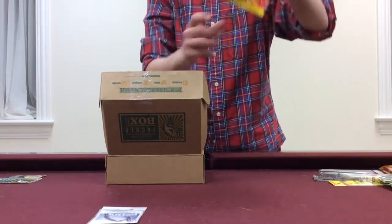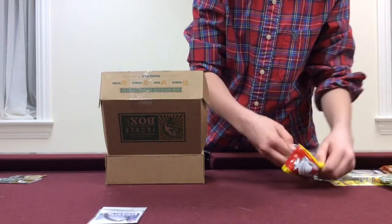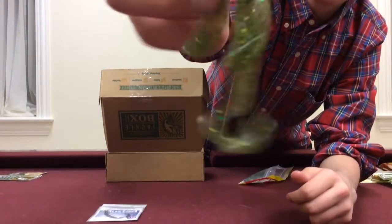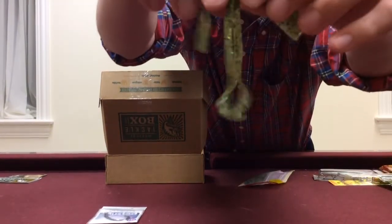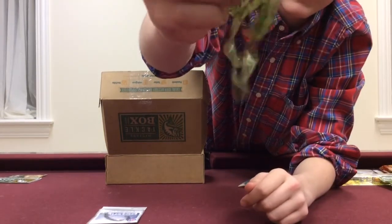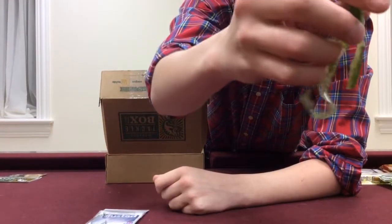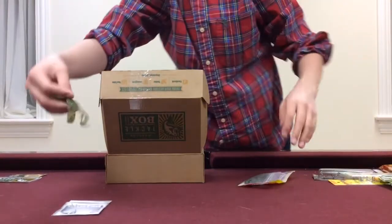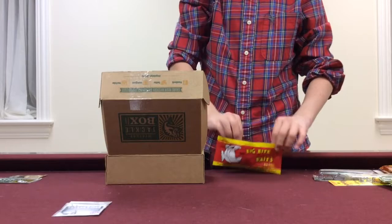Up next we have the Big Bite Baits Crate Creature. This is in like a green color — just regular green pumpkin or garlic green. As you can see, it's a creature bait. It's got two claws, then two tentacles in between the claws, so that adds lots of action. It would be great on these hooks and a great bed fishing bait. You could even punch and flip this on a Texas rig. So that's the Big Bite Baits Crate Creature, 4-inch.